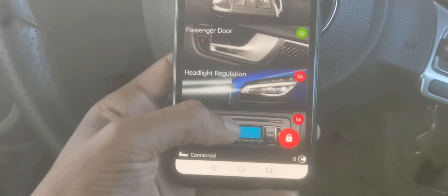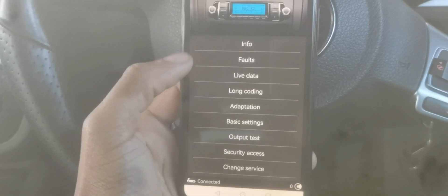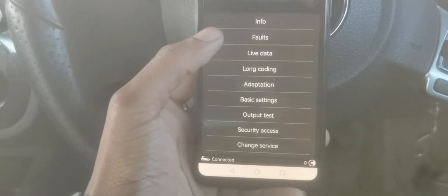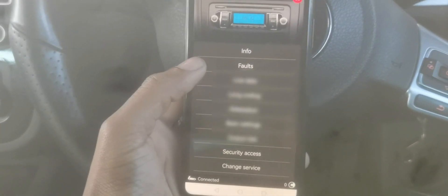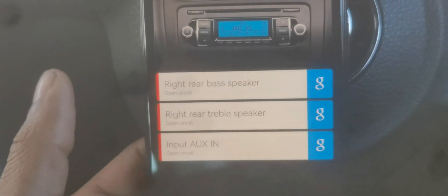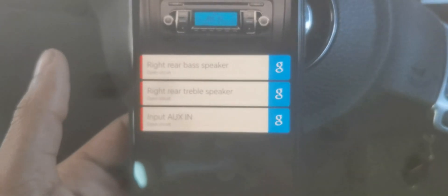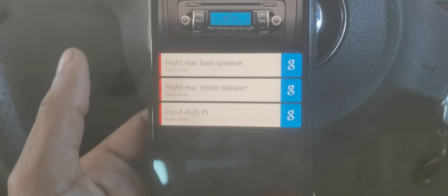My car is not bad overall. Let's check the radio — since I'm putting in an aftermarket radio, there could be something there. Go to 'Faults' — not 'Info' — and it says rear bass speaker fault, rear treble speaker fault, and aux-in fault. I'll have to check those out. If you click the 'G' button, it will automatically search the fault code on Google for you.